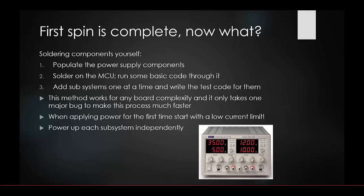Once your board comes back, for first spins it's recommended to solder components yourself if possible. Start by populating only the power supply components and applying power — limit the current and verify it's working properly. Then solder on your MCU and run some basic code. Confirm the MCU receives correct power and that your programming pins work before soldering everything else around it. Then start adding subsystems one at a time.